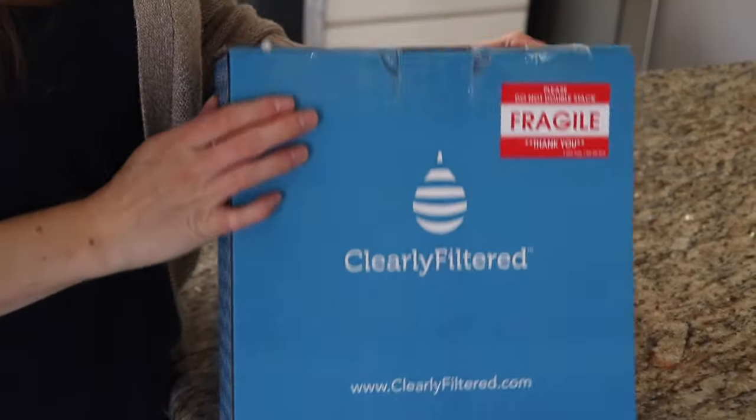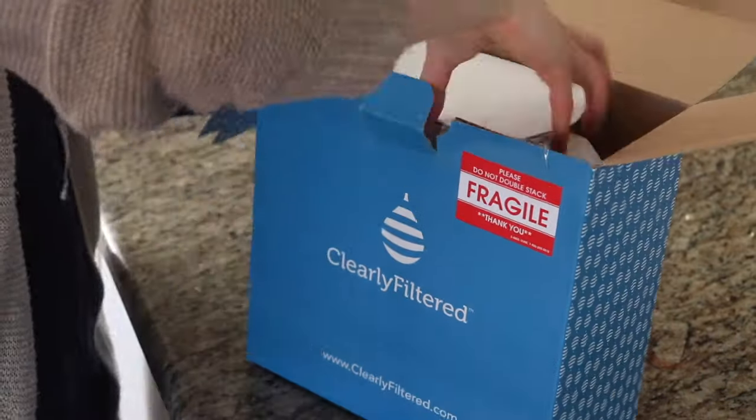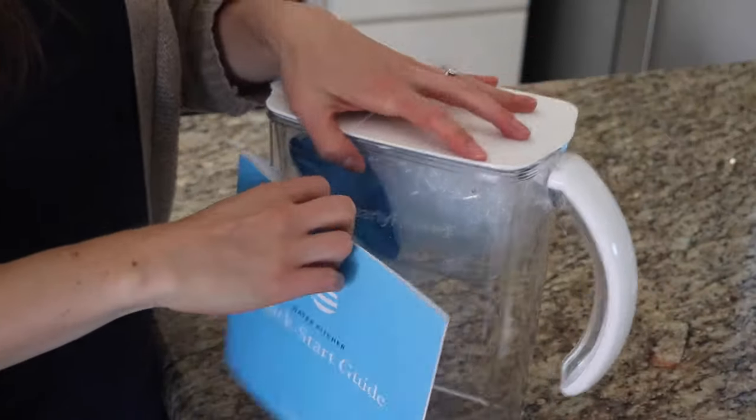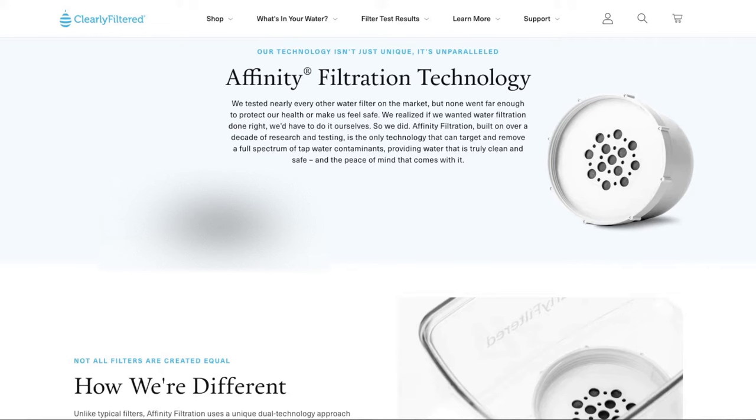One thing to know is that healthy minerals like calcium are not filtered out, so if you're looking for a filter that keeps minerals in, this works for calcium. When purchasing this filter, you get a 30-day money-back guarantee — if you're not satisfied, you have 30 days to get a full refund. The company also provides a lifetime warranty, so if the filter breaks, Clearly Filtered will send you a replacement.